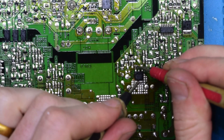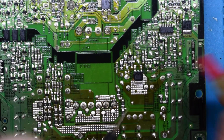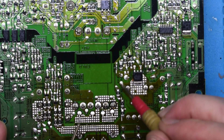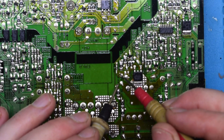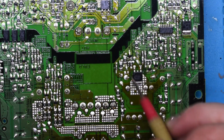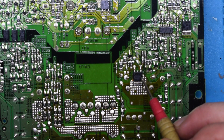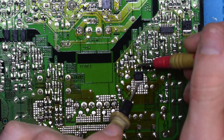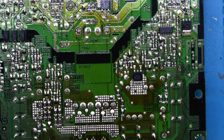You see I'm getting a short on this guy here. So it's either a bad capacitor — because there is a capacitor right here — or it's this guy. So I'm going to remove this, and we'll see if that short from here to here goes away. And if it does, then we know this guy's bad.